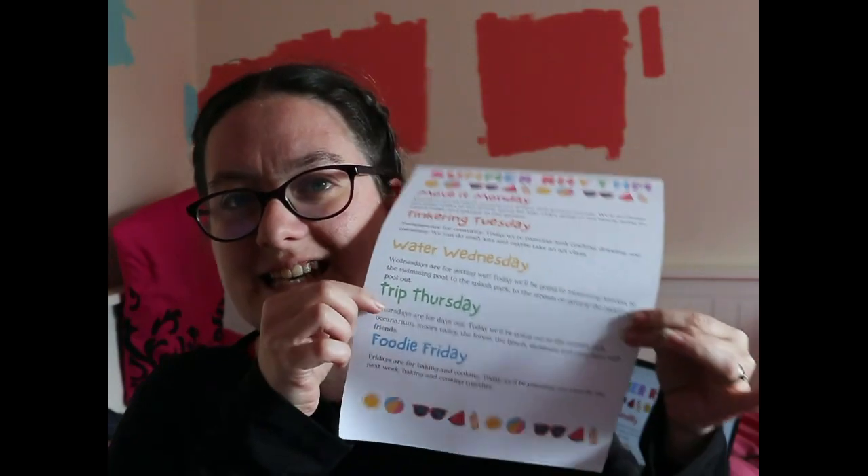I wanted to share my summer rhythm with you because we have decided to make the most of the summer this year. We're not going to stay at home all summer — we're going to try and get out and about, but we're going to go to places where other people aren't, and we're going to get there before they open so we are ready to go in as soon as they open and enjoy the fun before other people get there. That's our plan.